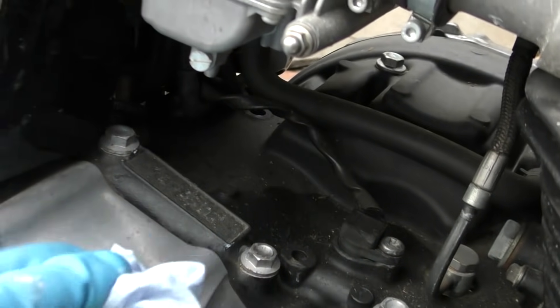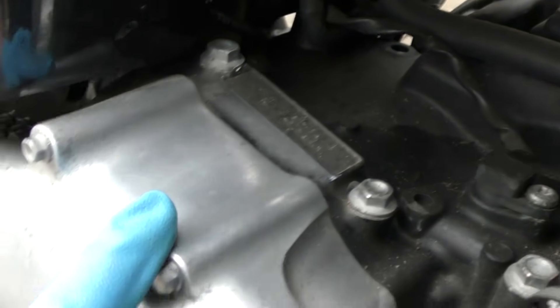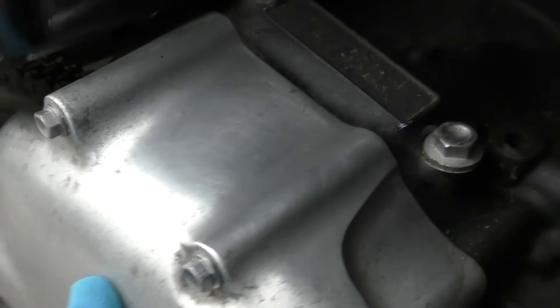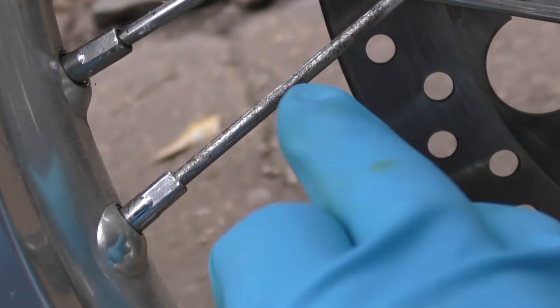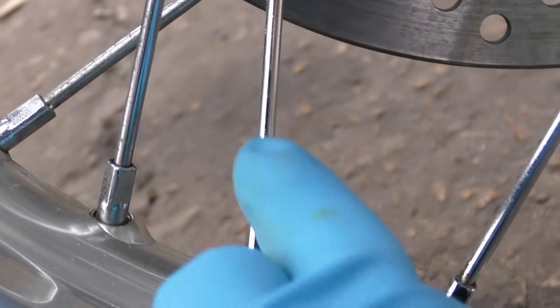Now let's wipe off the top of the casing we did — as you can see, the top of the casing is all shiny now. Look at the difference between that and the dirty side we haven't done yet — what a difference! And as for the spokes, here are the untreated spokes with the rust on them, and here are the ones we worked on — look how shiny they are.